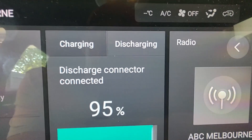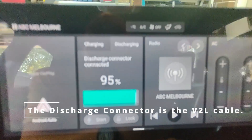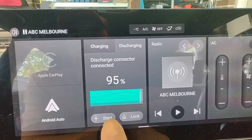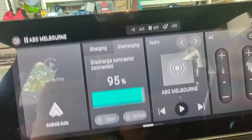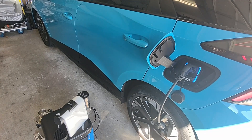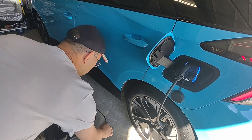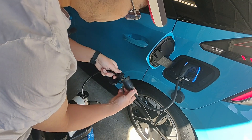What do we say here — charging, discharging, discharge connector connected — well clearly we have. We're going to push the start button there. I heard a little click at the back I think, so let's go outside again and see if we can get a cup of coffee made from the MG4.